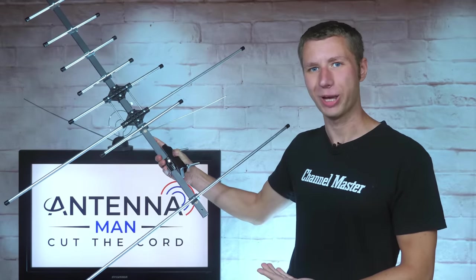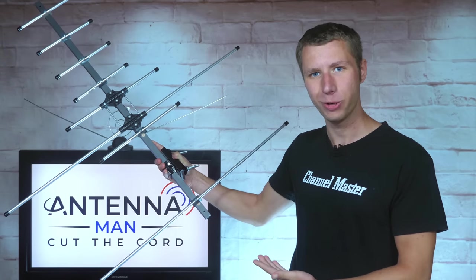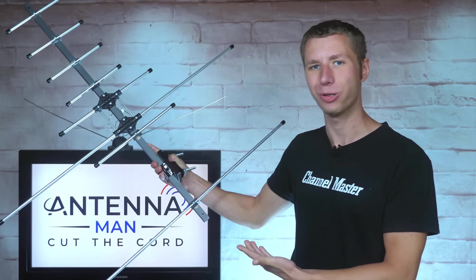Hey everyone, it's Tyler, the Antenna Man, and today I'm going to review the Channel Master Pro Outdoor Antenna.